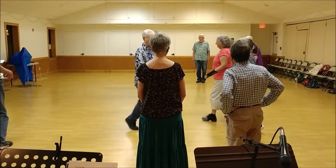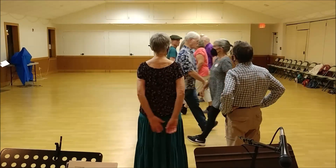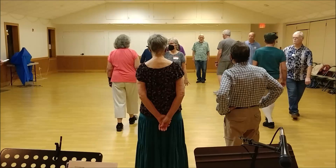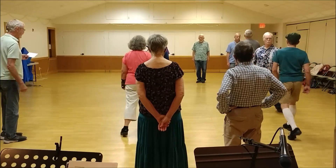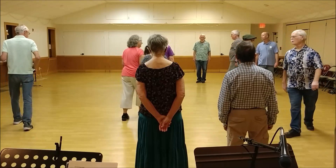Turn the single, pass the partner right, back up, pass your neighbor. Balance forward and back to this neighbor, then pass the right shoulder, ones from the low half, figure eight up.